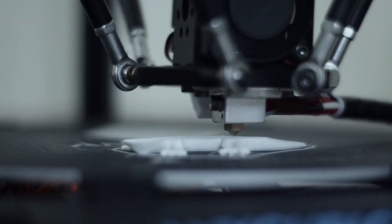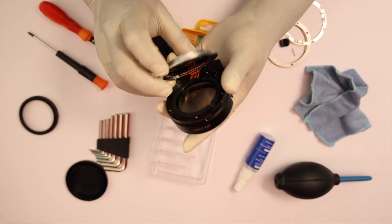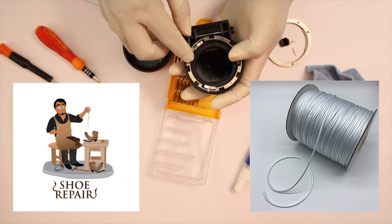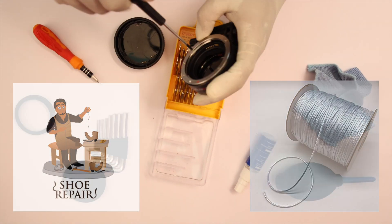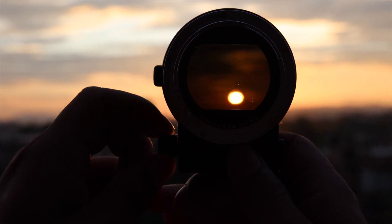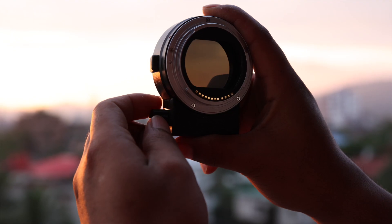I 3D printed some parts and put them inside the adapter. I borrowed about a foot of strong thread from a local cobbler, and with some tinkering, assembled the EF to ESR adapter with a variable ND filter inside.